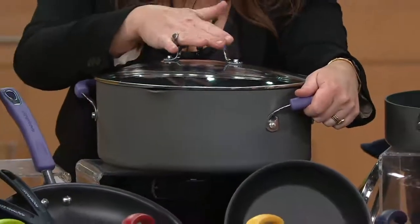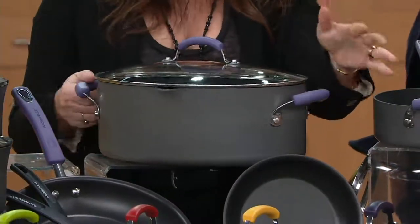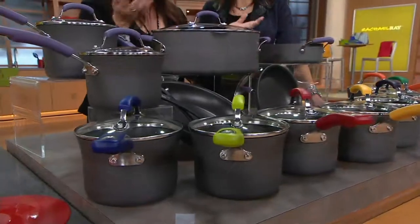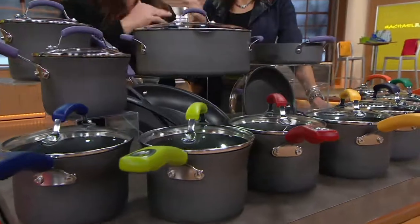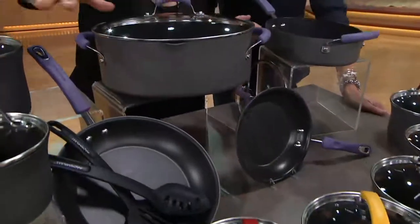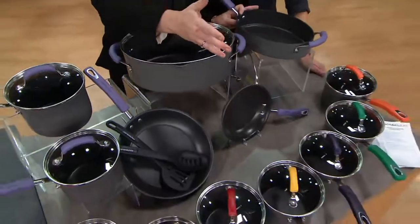You cannot buy a pot that has stay-cool handles with a dot of color and a see-through lid for $99 in most quality cookwares — that will get you one open stock, really ugly pot with just plain metal handles, and that's that. This is worth $99, but you get this entire set for just a few bucks more — $164.98.